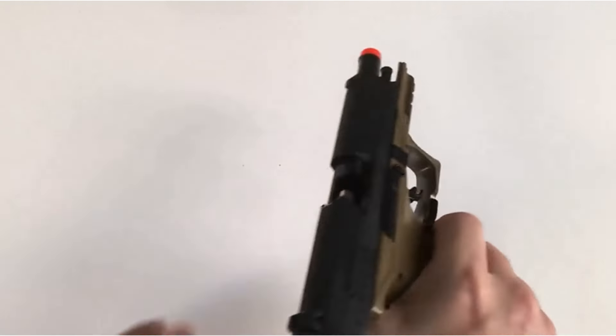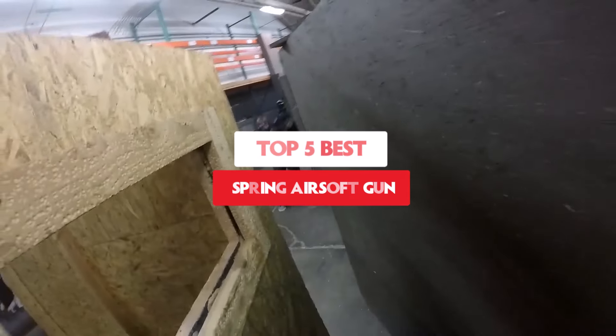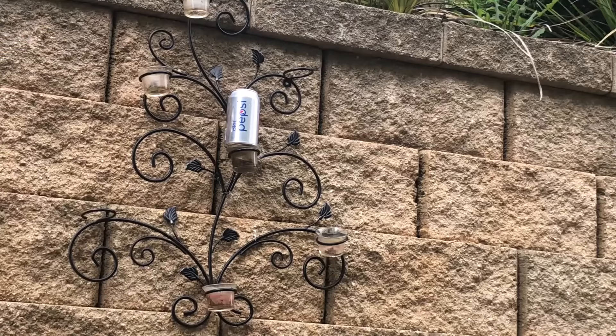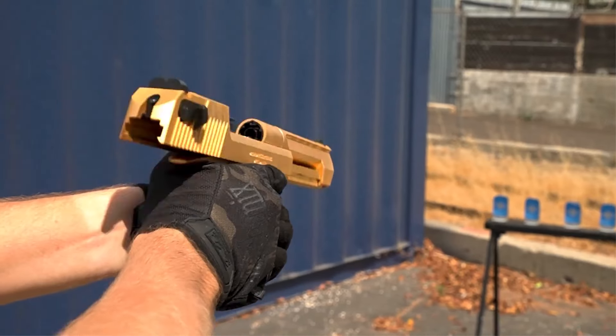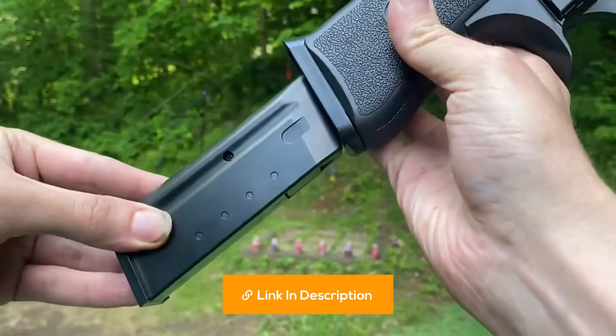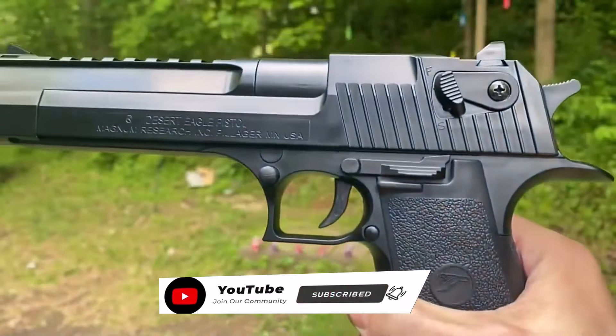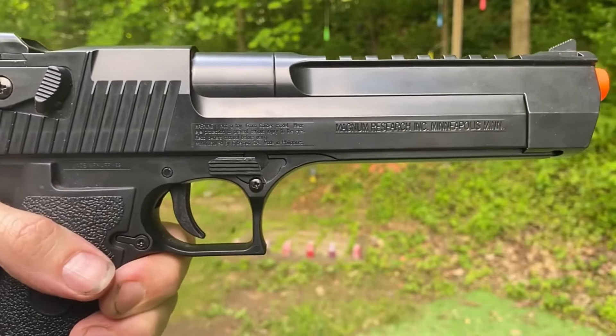Explore the excitement of spring limited action with our latest video, Top 5 Spring Airsoft Guns. Discover which models offer the best performance, durability, and accuracy for beginners and seasoned players alike. Gear up and let's dive into the world of spring airsoft guns. I put all of the product buying links in the video description. Don't forget to subscribe to our channel to enjoy more awesome content like this — so without any delay, let's get started.